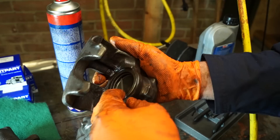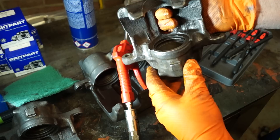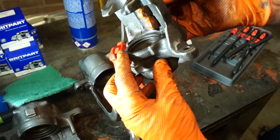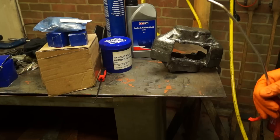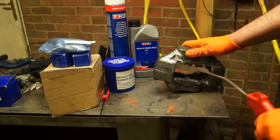Whatever caliper it is, you still have to treat it near enough the same way. When you're happy with it, make sure you check all the way around in the bores to make sure there's no swarf left in there, or any bits of rust or dirt or whatever. Cleanliness in this operation is next to godliness - or should I say, for good service. I'm going to clean this caliper up, blow it out with air, use brake cleaner until it's completely and utterly spotlessly clean.